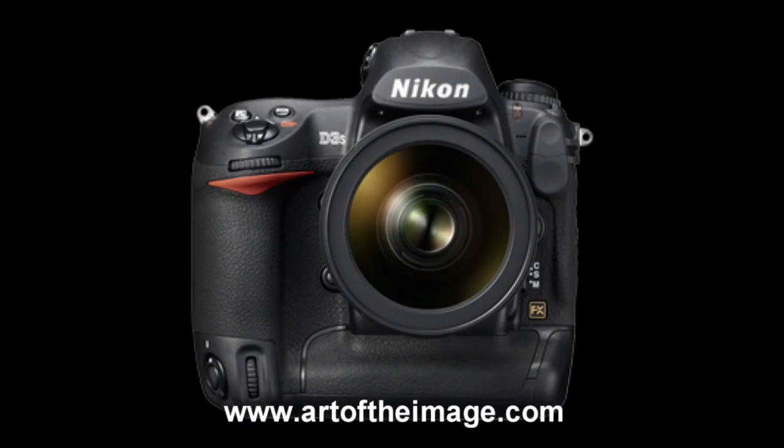The flagship D3S still has the best image quality of any Nikon sensor out there right now, especially for high ISO images and super clean quality at higher ISO. It's probably about two stops better than what you're going to see out of a D7000, maybe even a little better than that.